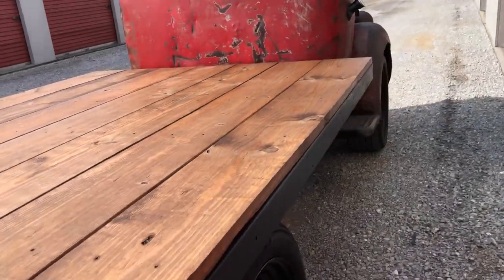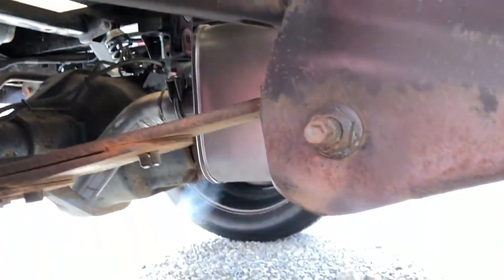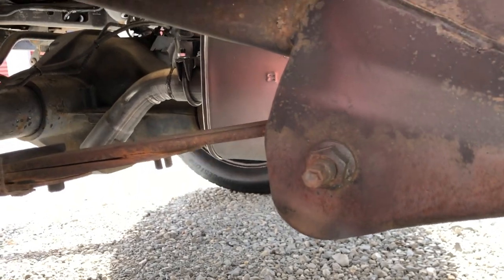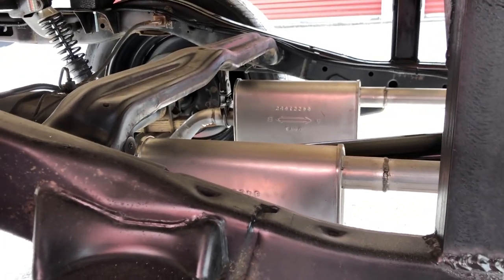They're just cheap mufflers — I don't have any special flow masters or anything like that on this one. It does sound good though. Just regular small little mufflers.